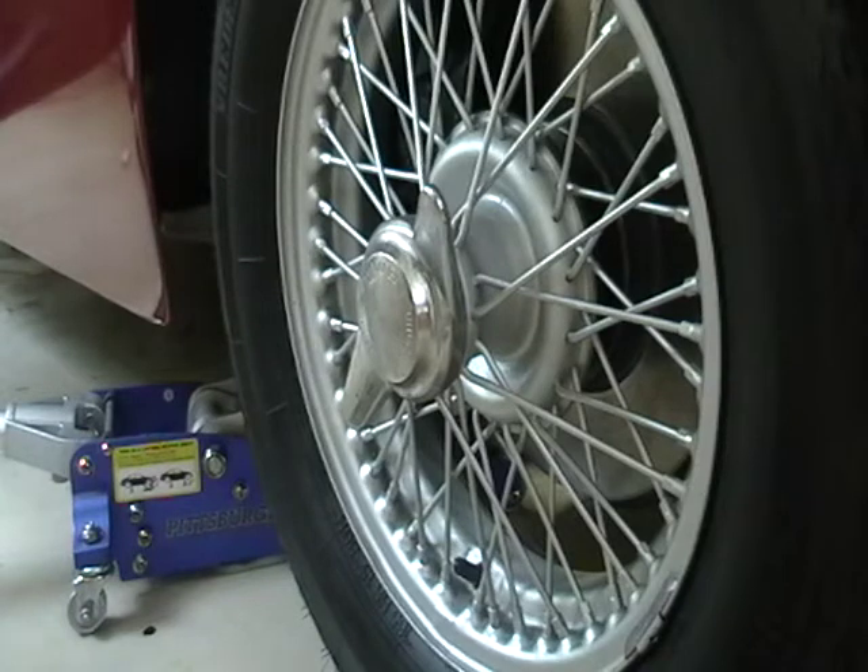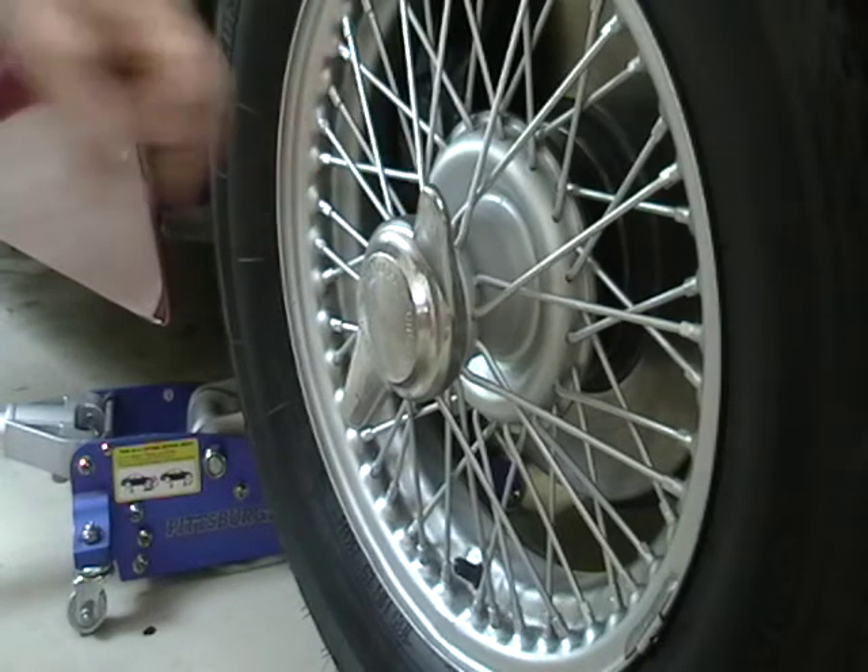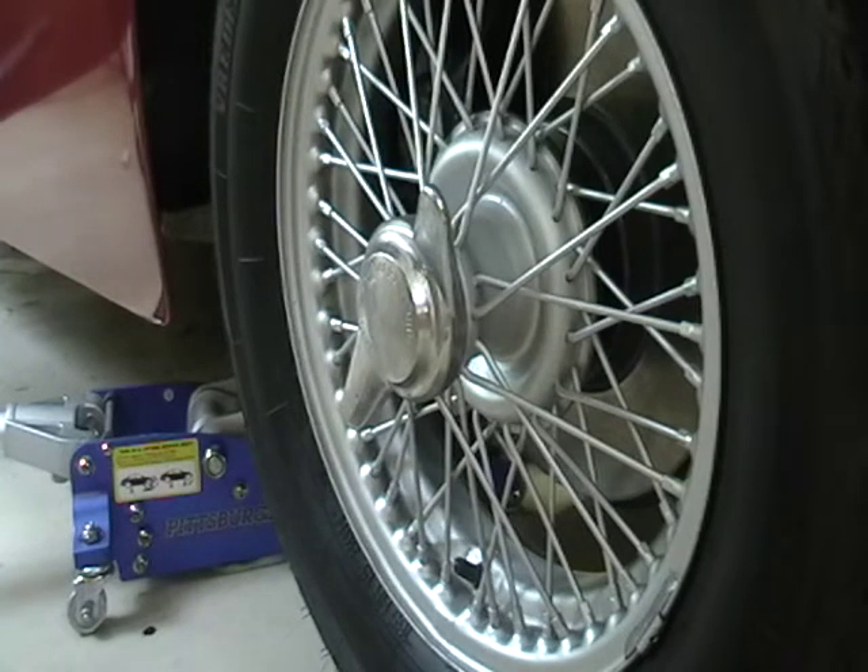I'm going to document how I regrease the hubs on my wire wheels. It should be done every year, and I'm going to do it the way Hendrix Wire Wheels — who sold me the tires and is a friend of mine — told me how to do it.